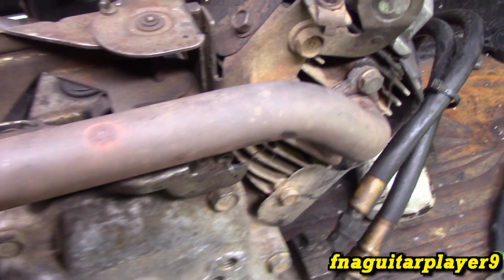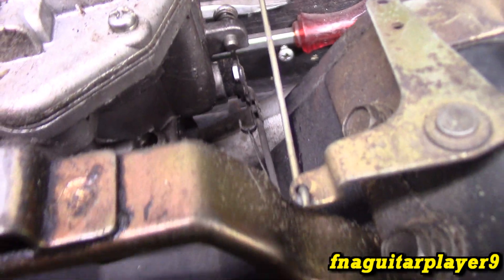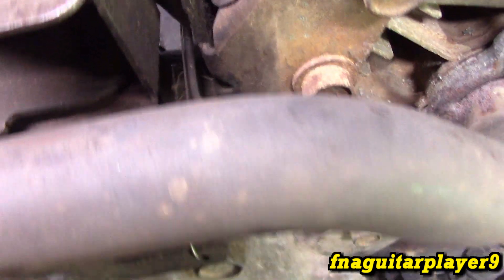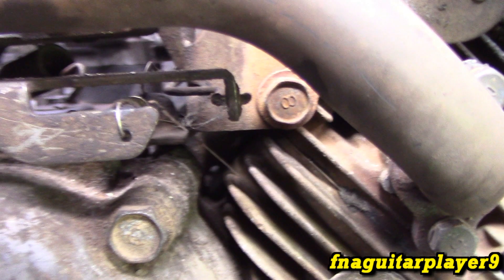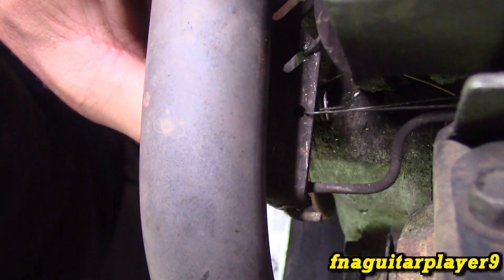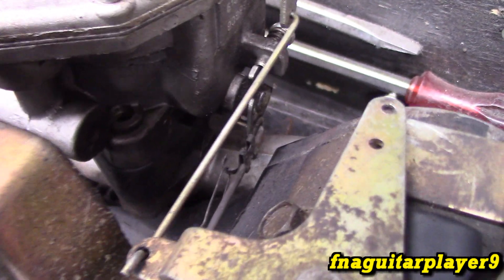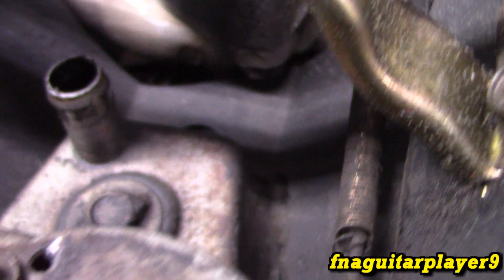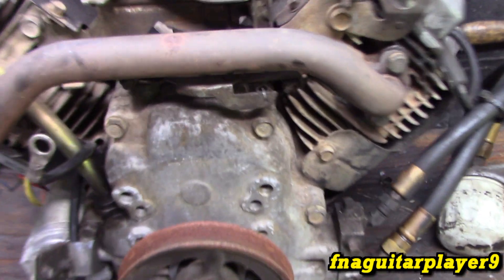Here's the linkage - it runs from the throttle plate of the carburetor, runs down with a bend in it, and ties into the governor arm right here. That little spring has a connector piece that the linkage spring ties into, and then the spring itself ties in right here on this hook. That's just for keeping tension between the linkages so there's less slop in it.